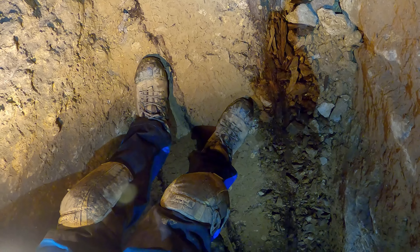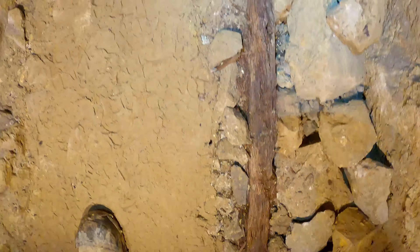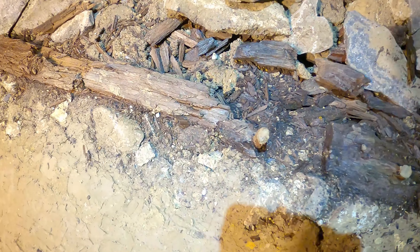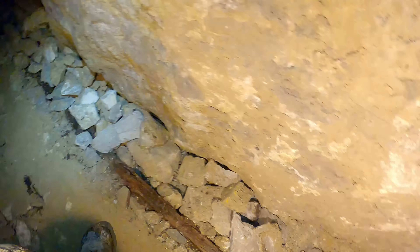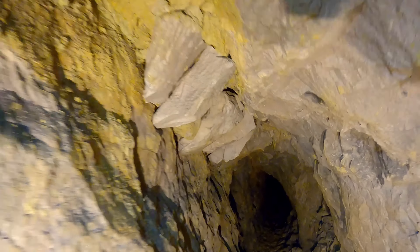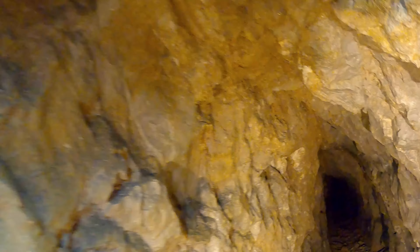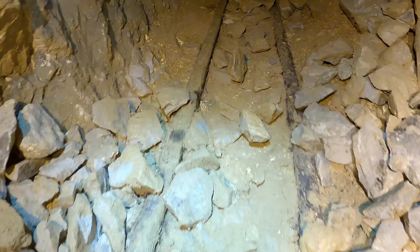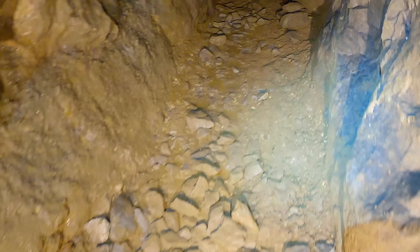These wooden rails are a treat - they're nice, something special. Not often you see wooden rails. They've still got the nails - the track nails - right there on the wooden rails.